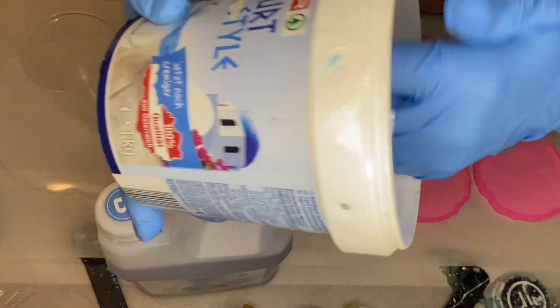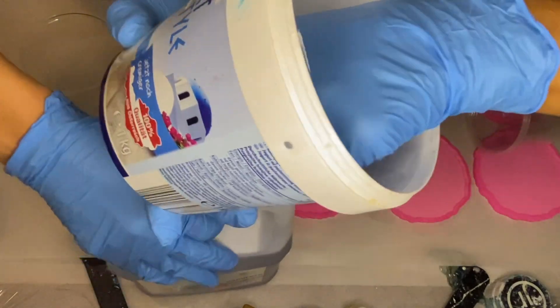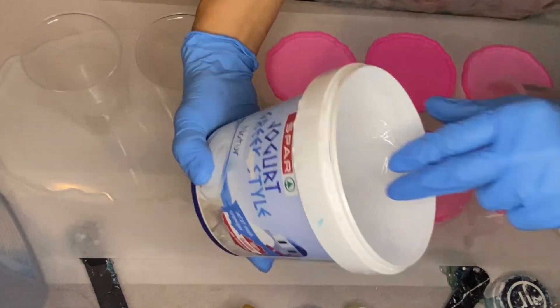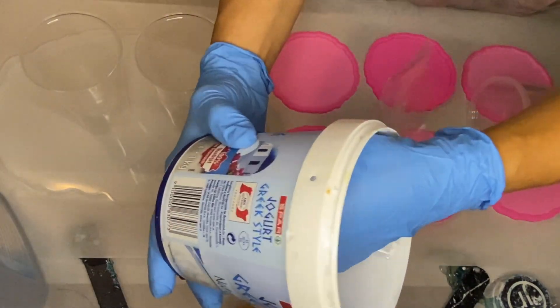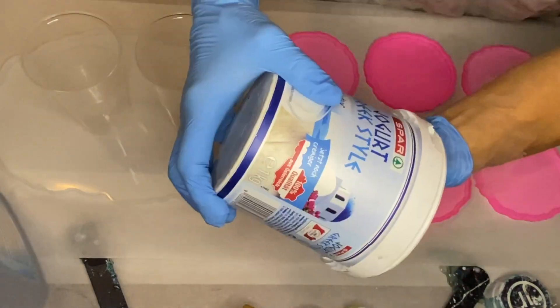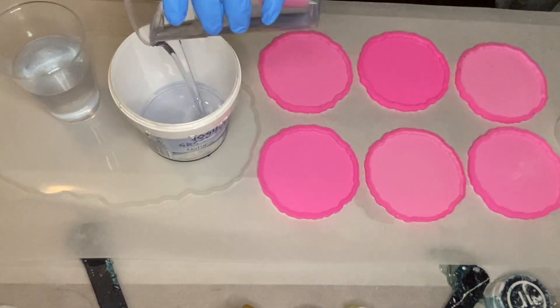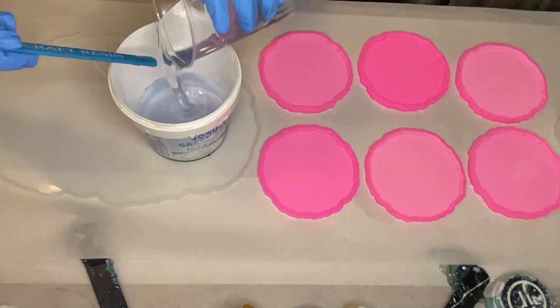Before we mix our resin, my mom is going to show you how we reuse our Greek yogurt cups to mix resin. The old resin hardens onto the bottom surface and you can remove it with your hands. We mixed equal parts of part A and B resin and then poured it into a larger cup to stir together.